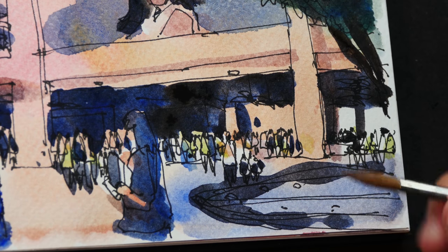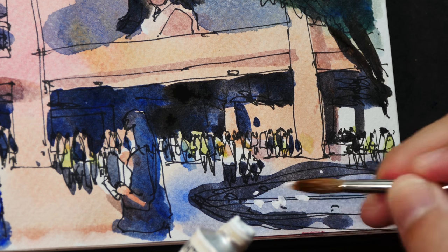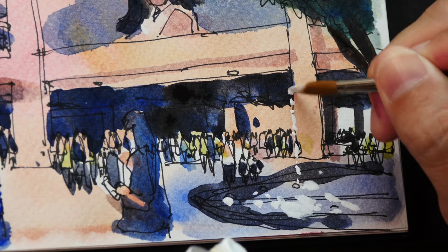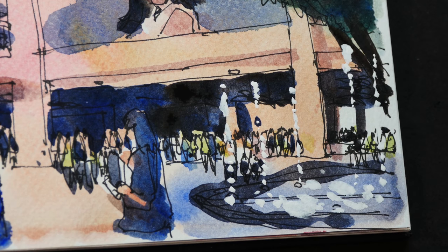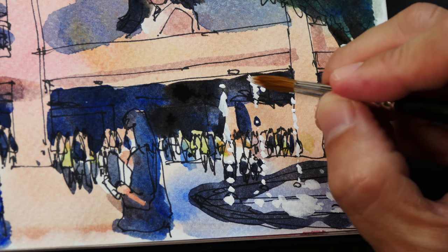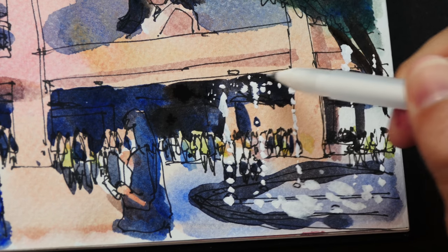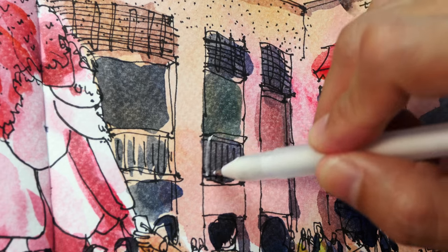There's a water fountain on the far right — I'm going to use gouache for that. I'll add in little tiny dots here and there. I find it a bit difficult, so I'm going to use the gel pen instead. I also want to bring out some of the lines here with the white gel pen.